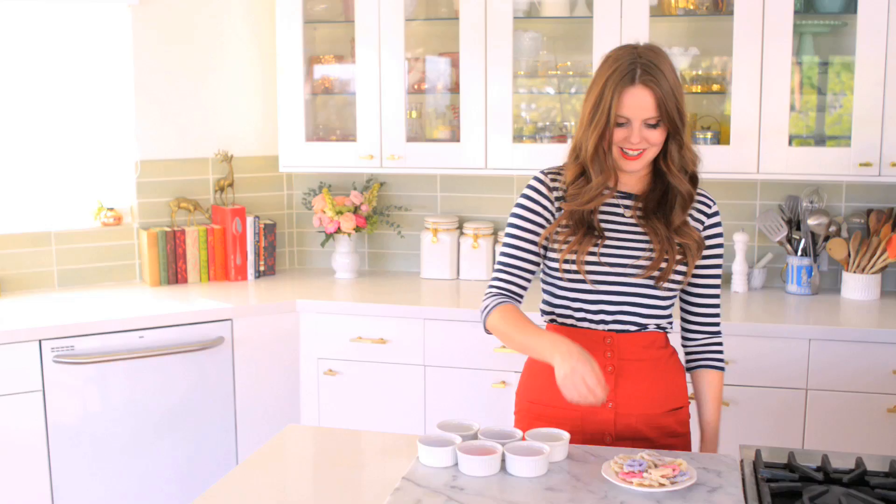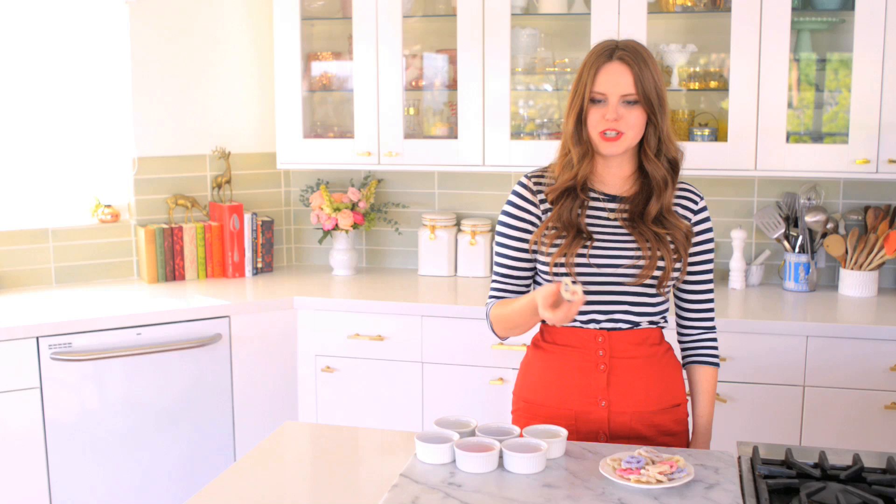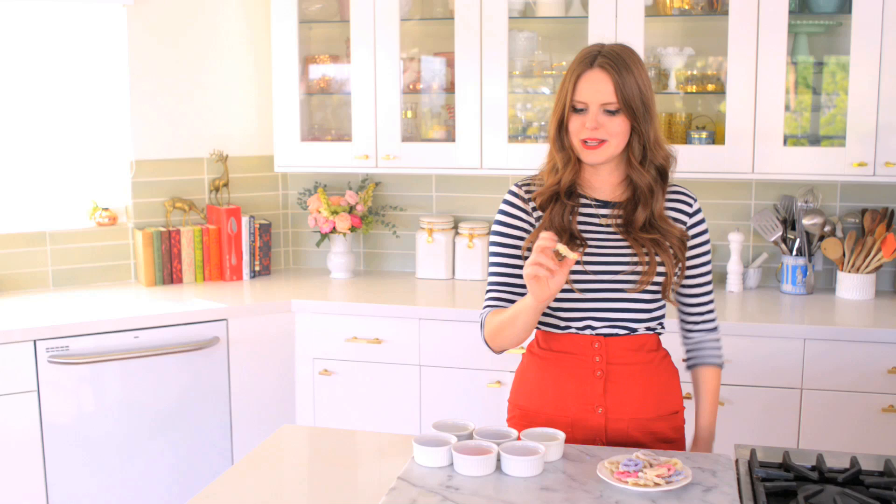All right, it's time to give one a try, so I'm going to grab this one. I love that. Simple pleasures, right? This is so delicious. I just love the combination of the white chocolate with the salt and the pretzel crunch, and the little sugar crystals on top are amazing because they add even more crunch. It's just a really delicious textural experience. So good.